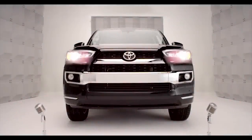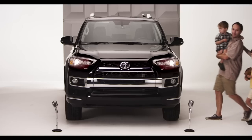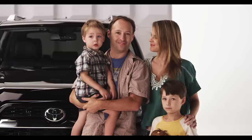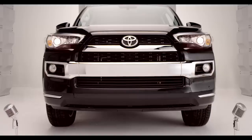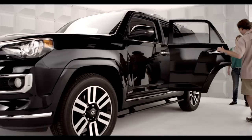Toyota 4Runner Power Running Boards. You want a true 4WD 4Runner, but you've got the kiddies, or maybe grandma, who might need a little boost. Well, step right up — it's all handled. Let me get that for you, kiddo.